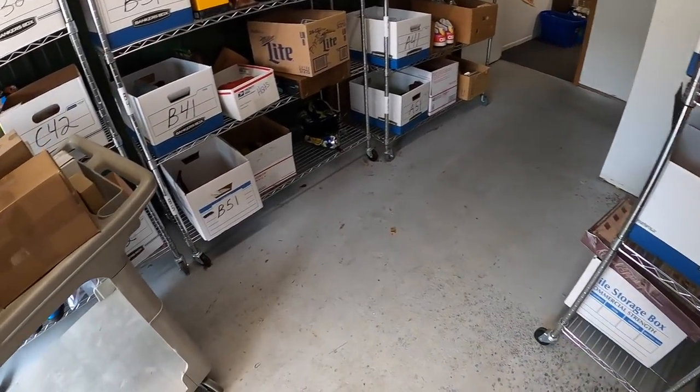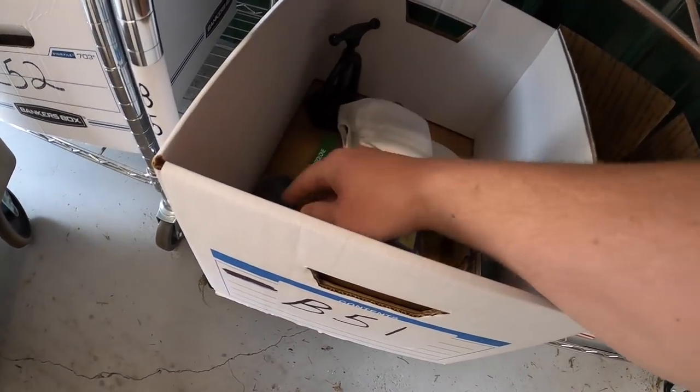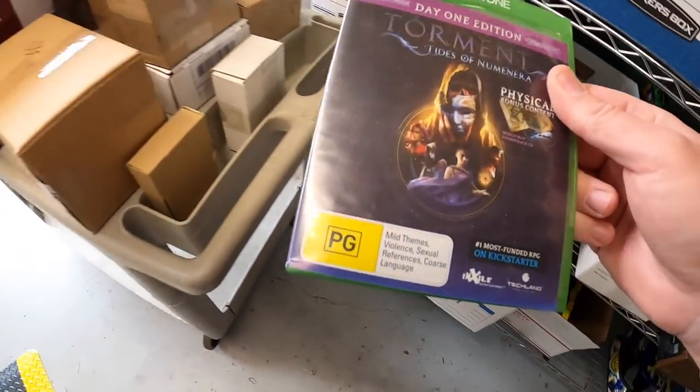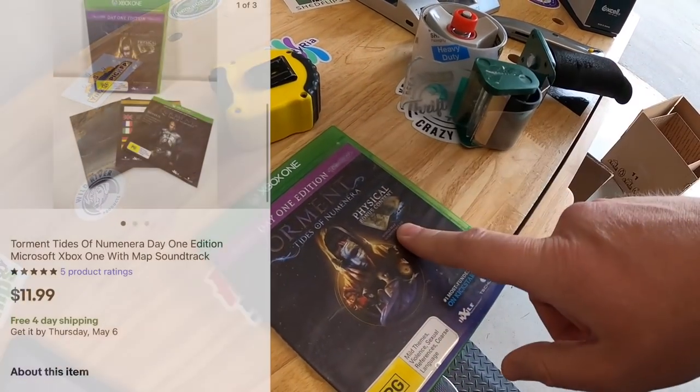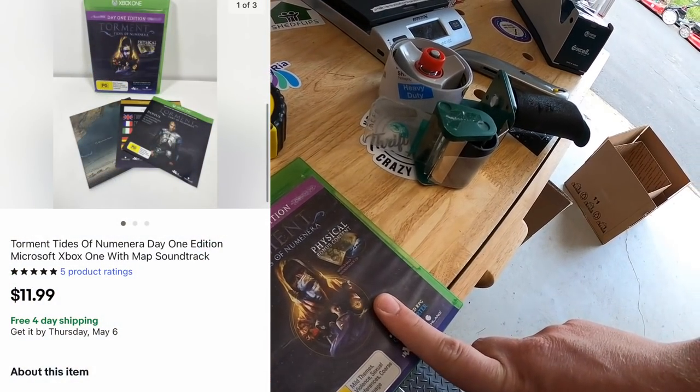Next thing's a video game down in B51 — Xbox One Torment: Tides of Numenera. That sold for $11.99 free shipping. A viewer named Tyler got that game. Tyler, thank you so much for the support.